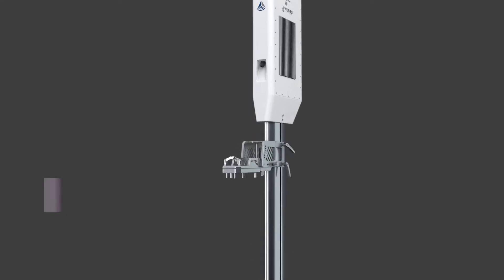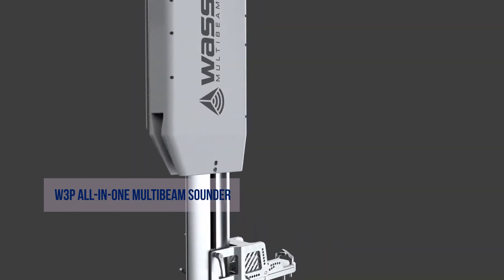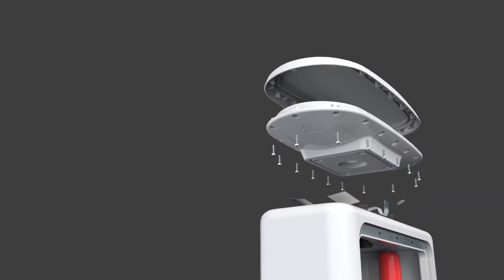Get real-time wireless remote mapping. The W3P all-in-one multi-beam sounder is designed with integrated componentry and a portable housing unit.